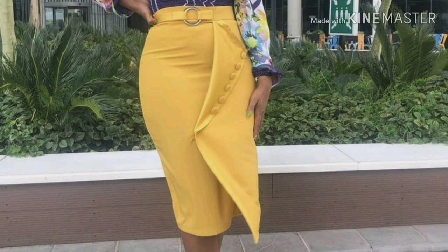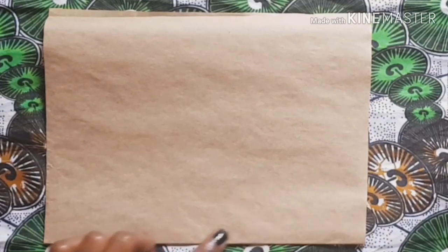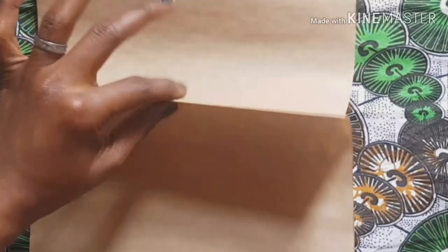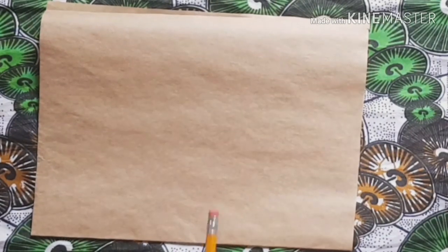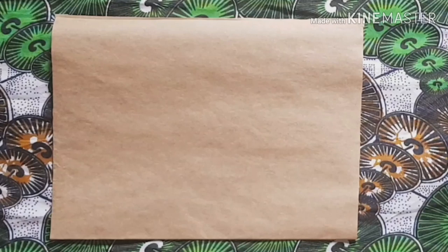Welcome back to my channel. Today I'm going to be illustrating how to cut this beautiful skirt. You're going to be cutting on fold, so assuming this is your fabric and this is your center front, you're going to be bringing out a fold based on the largest portion of your body, which is your hip circumference divided by four, and marking one quarter of it on this side of the skirt.